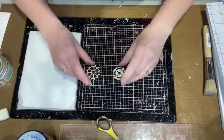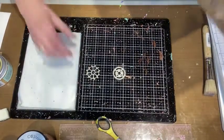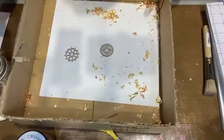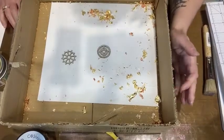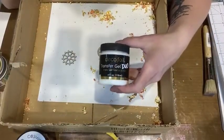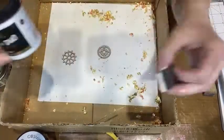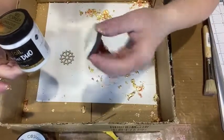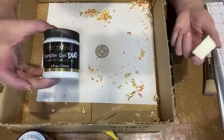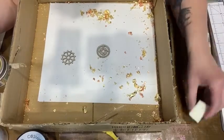Now these are two pieces of chipboard from my stash. I used the Deco Foil transfer gel on these — I put a little bit on my craft mat, picked some up with cut-and-dry foam, and tapped it over the chipboard. When you put the dual foil transfer gel on, it goes on white; when it goes clear, it's tacky and you can apply your gilding flakes.